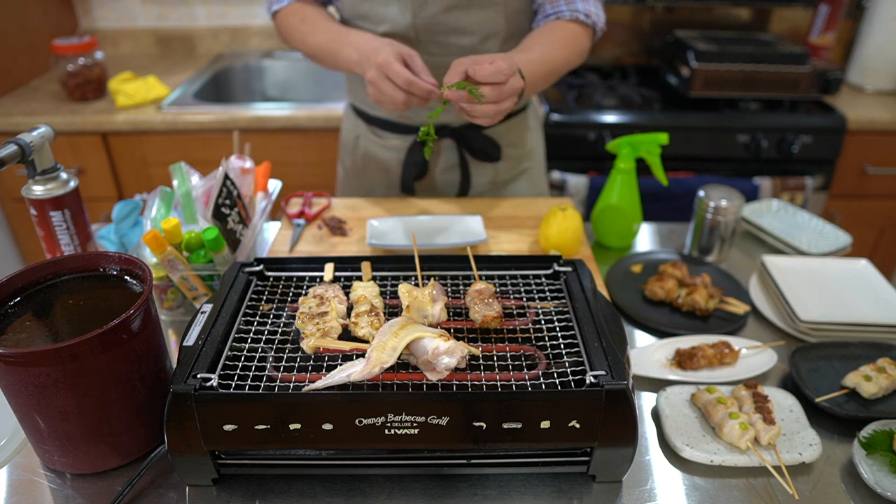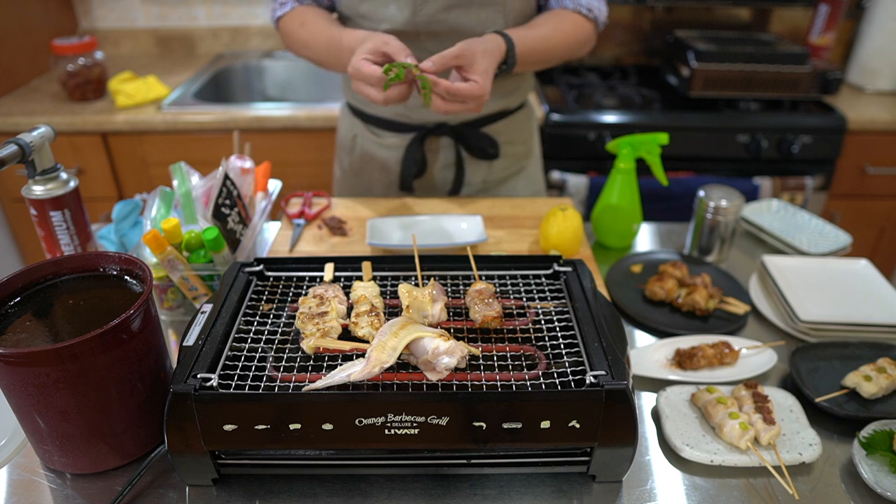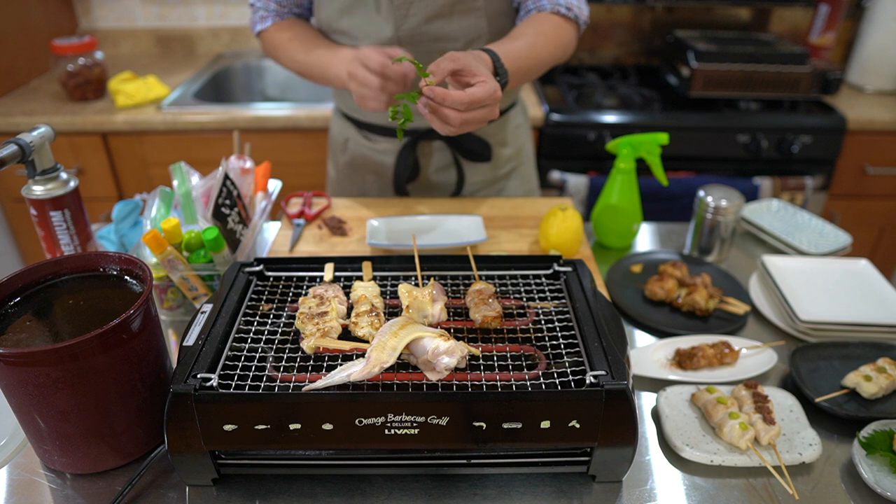I have here this is the sansho plant leaves — it's called kinome. Ki basically means tree, and me is the small blossom or the child of the tree. There's actually a sansho flower here — very rare, with a nice smell. I'm going to use this as a garnish.